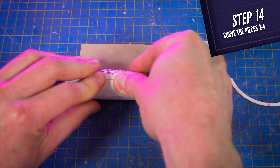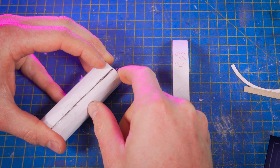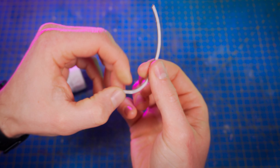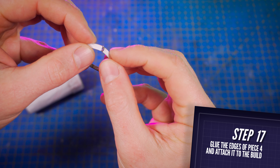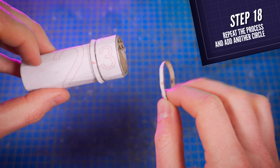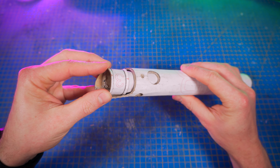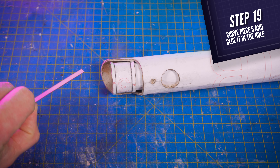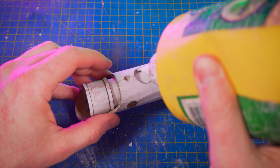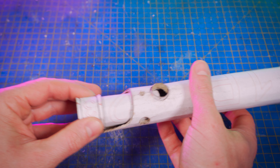Then cut pieces number 2, 3, and 4. Make them curvy and glue the edges of piece number 2 to make another tube. Glue piece number 3 on this side. With your fingers, curve piece number 4 a little bit, glue the two tips together, and glue it on the side of piece number 3. Make another one the same way and glue it on the other side. Place it inside the lightsaber but don't glue it just yet. Next, cut piece number 5, make it curvy, place it inside the top hole, cut the excess, and glue it in with white glue — making sure you can still remove the inside element.